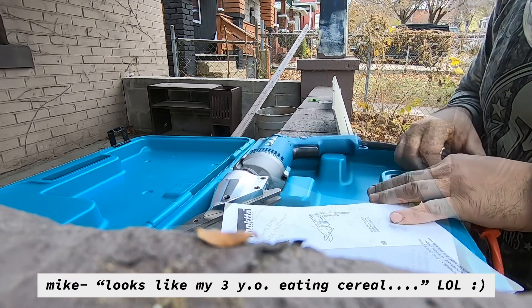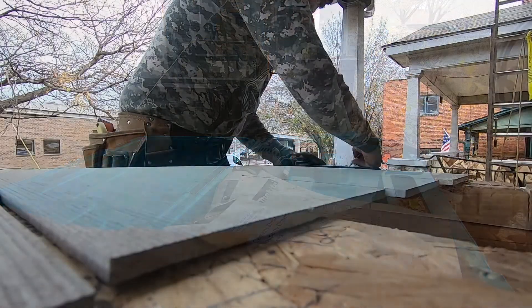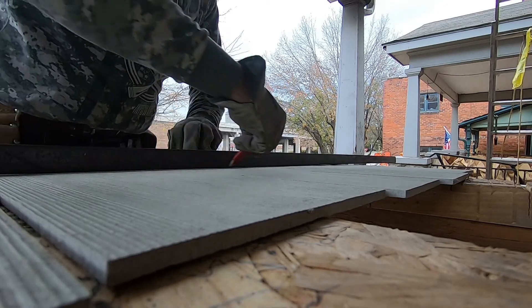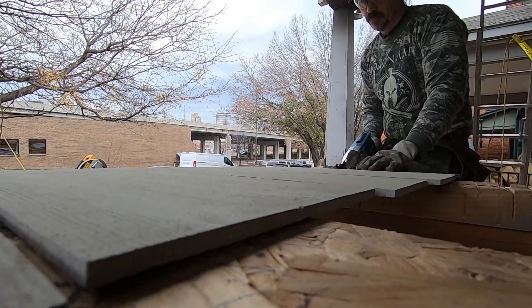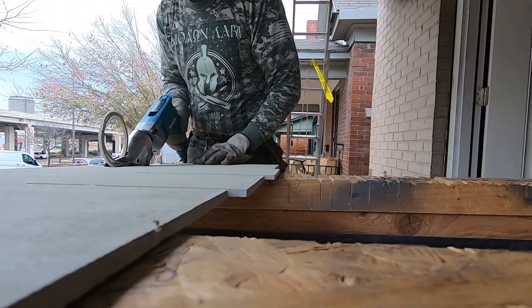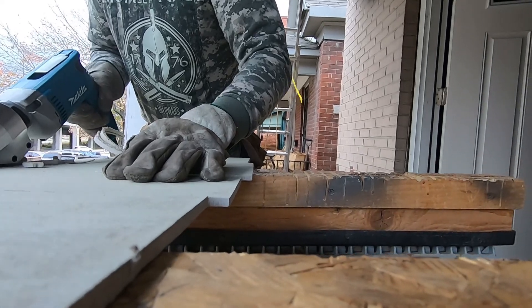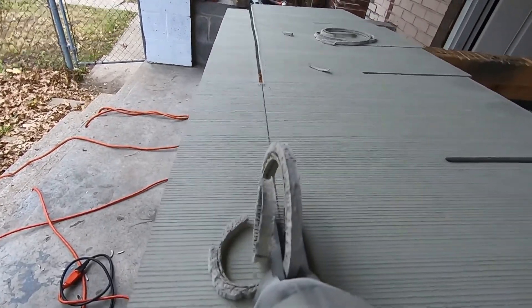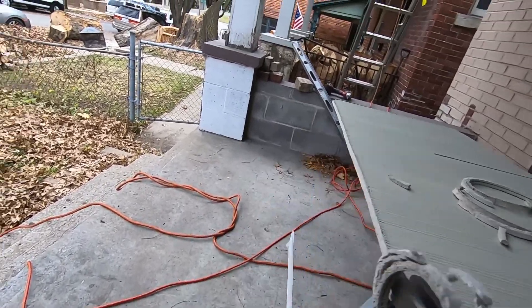Looks like my three year old eating cereal. Let's mark one of these fiber cement panels and then see how she cuts.